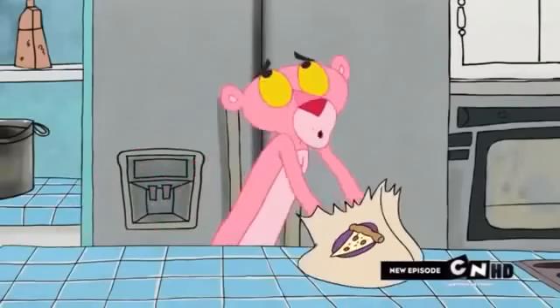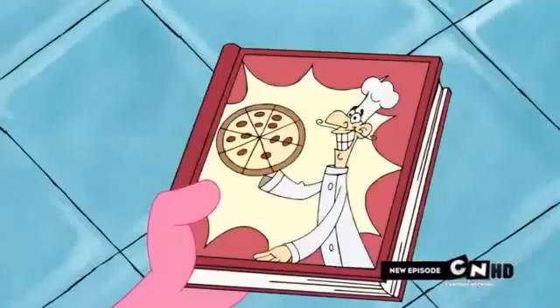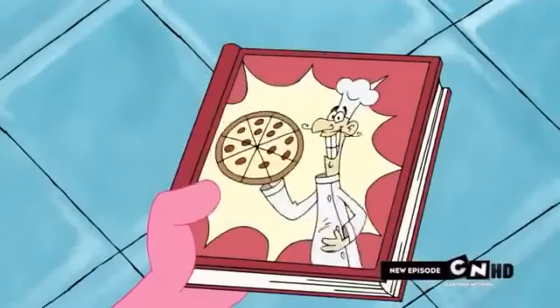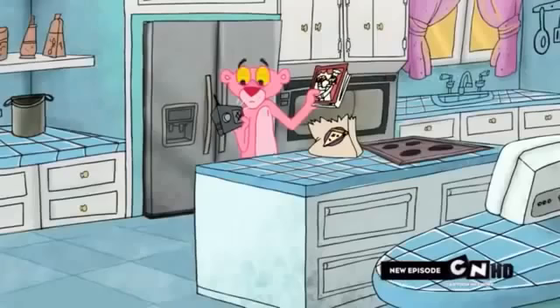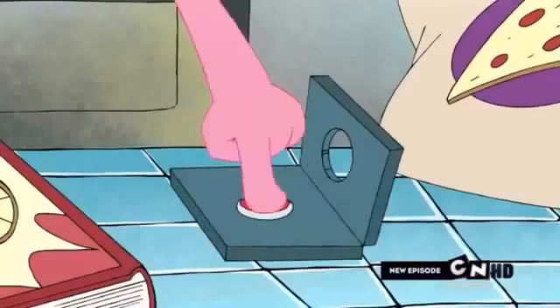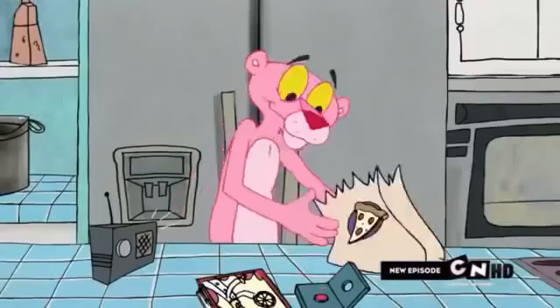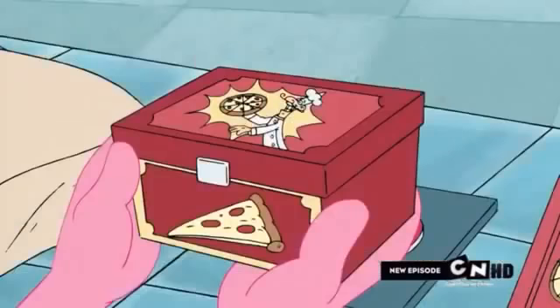Hello there. Welcome to Make Your Own Happy Chef Pizza. It's gonna make you very happy in the tummy. Before you make the pizza, make sure you have plenty of counter space. Now open your Happy Chef Pizza kit.